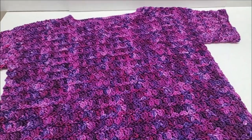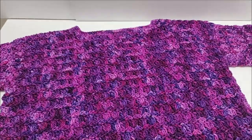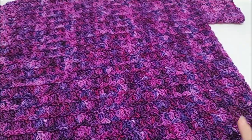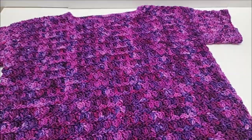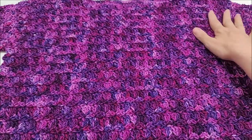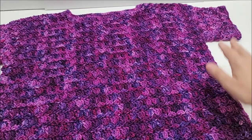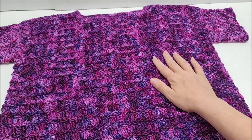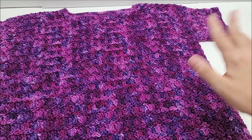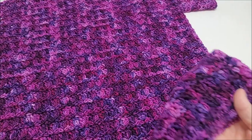Hi everybody, it's Crystal. Today I'm going to show you how to crochet this top — it's a t-shirt style top. It's very easy to do; it's made with the primrose stitch. If you're a beginner and you know how to double crochet and single crochet, this would be an excellent garment to start on. It's made with two panels sewn together, and then we add the sleeves separately.